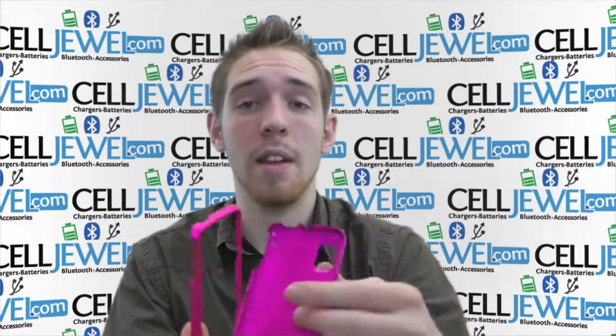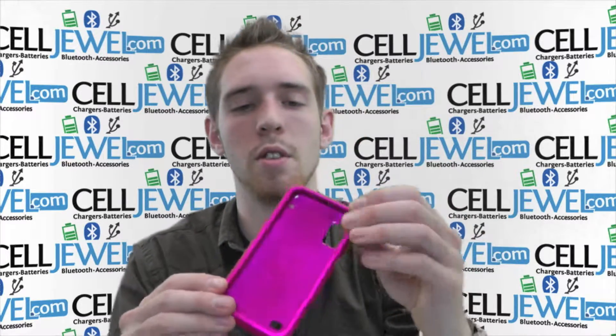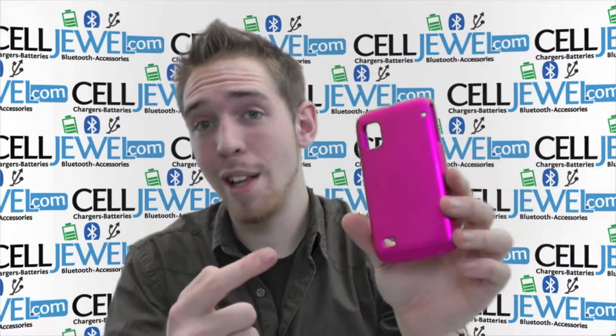What you want to do is just put your phone on the bottom layer like this, and you can put the top layer right over top of it and snap down until it fits in there nice and snug. So it's a great little case.